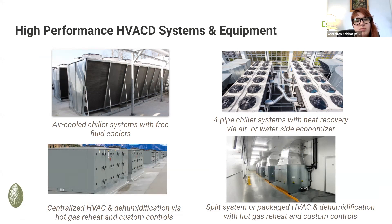If you have opportunities to convince cultivators to consider high-performance HVAC systems, what are the families that we're seeing? What are the most popular things and cost-effectively that utilities can incentivize?